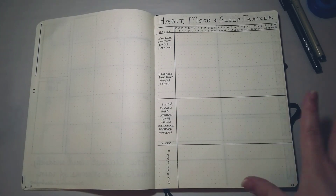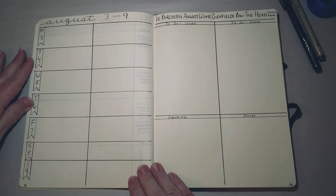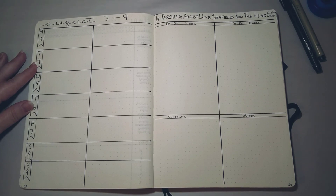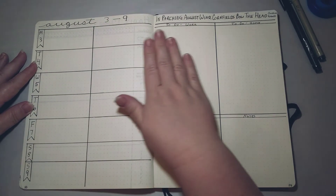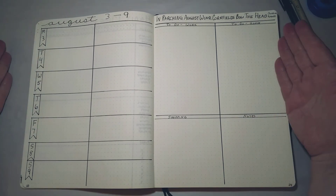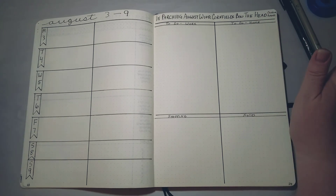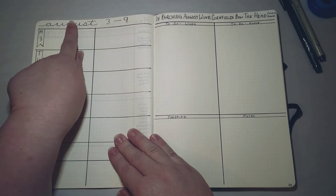Then we have my first weekly spread of the month. In Ryder Carroll's system there's the future log, the monthly spread, and the daily spread. I tried the daily spread when I first started but it just didn't work for me — what I wanted was to be able to see the whole week and all my tasks at one glance. So I came up with this layout, though I've seen many other people do something similar, so it's certainly not an original idea — just the one I like the most.